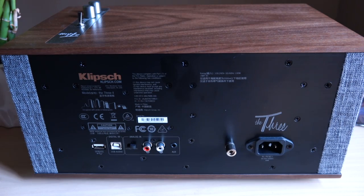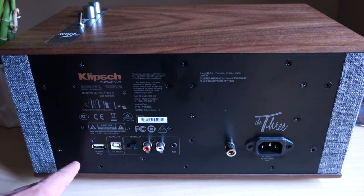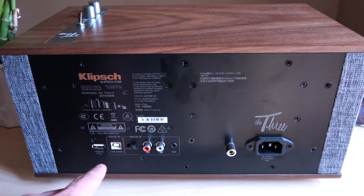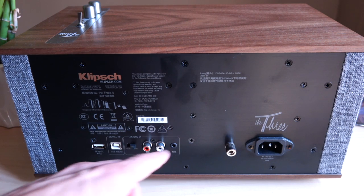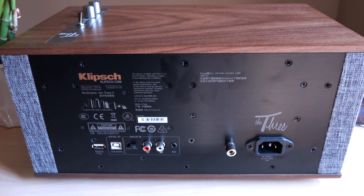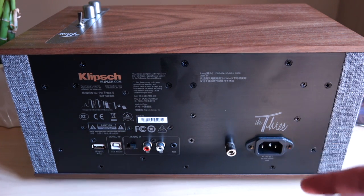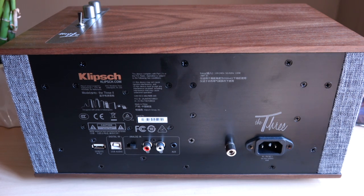All right, so here's the back of The Three. Going left to right: we have a service port, then a USB input, then an RCA input which you can switch between a moving magnet phono stage or use as a regular RCA in. Then we have a 3.5mm input, which is kind of cool. Next to that is a grounding plug for those who may need it, and we have an IEC inlet for the detachable power cord. So now let's talk about how it actually sounds.